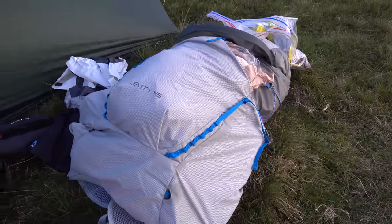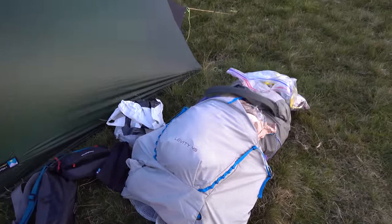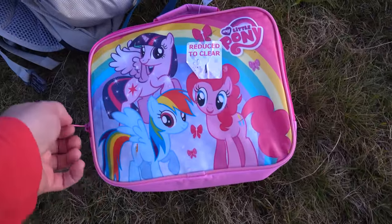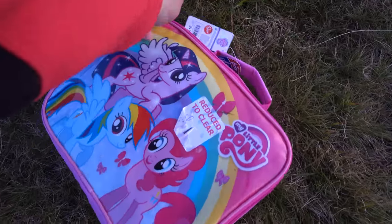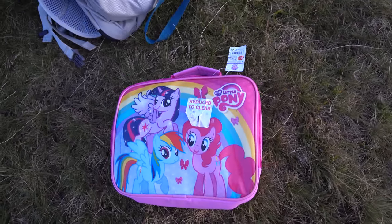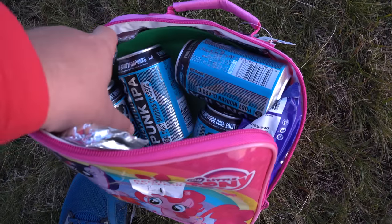Carried the Levity 45 up again today — it's plenty big enough for this time of year. I have another guest appearance from my little pony. This is probably one of the best value bits of kit that I've bought so far. It's like an Aladdin's cave of goodies.